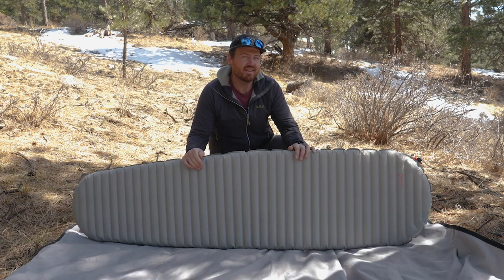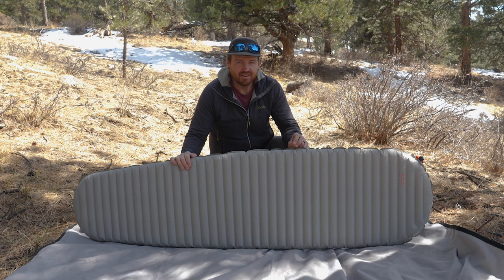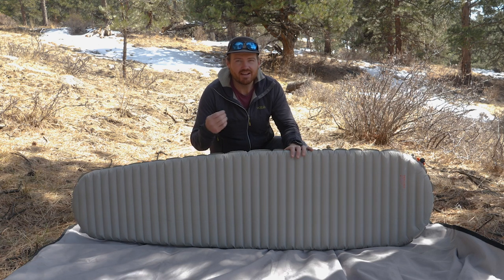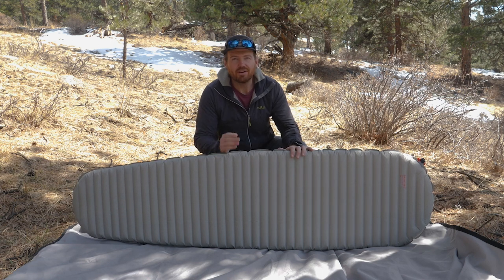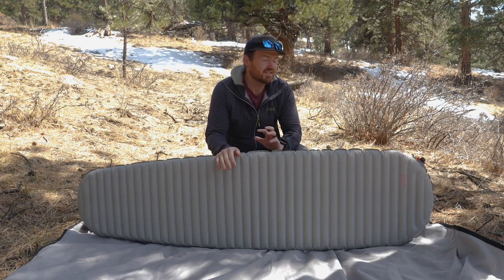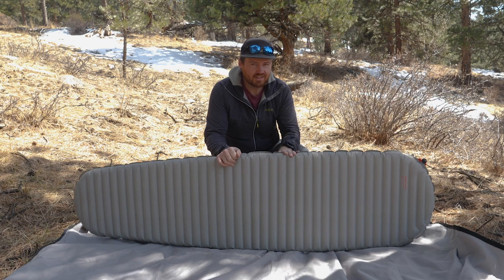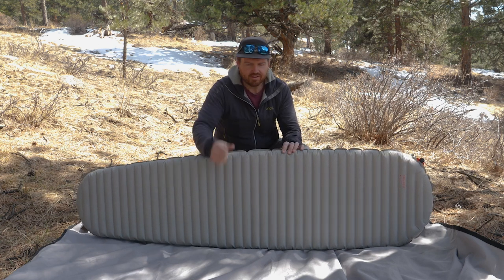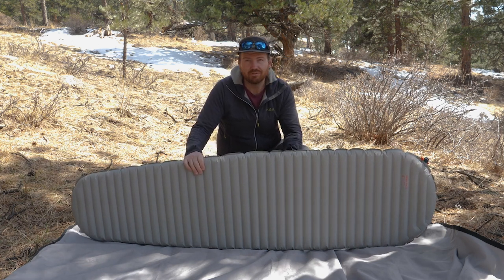The outer portion of this pad is made from 70D ripstop nylon, which is a really robust fabric that helps prevent punctures in the backcountry. The 'D' in 70D refers to denier — a unit of density based on the thickness and weight of the fibers. The higher the number, the stronger the fabric. All inflatable sleeping pads are susceptible to punctures, so take care when using air-filled mats. Usually inflate it inside your tent on a footprint, not directly on the ground, to help prevent punctures.